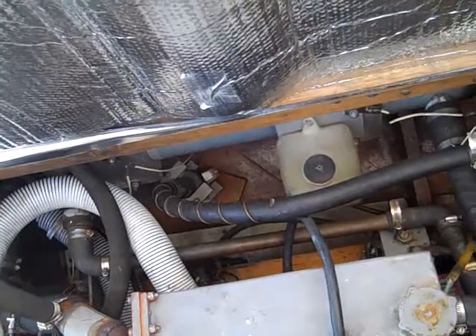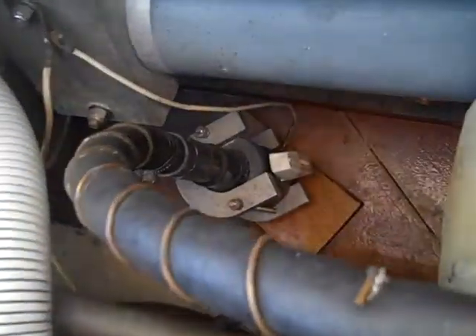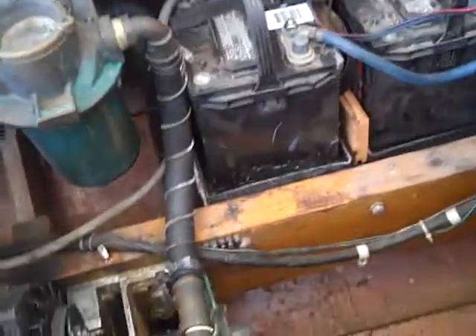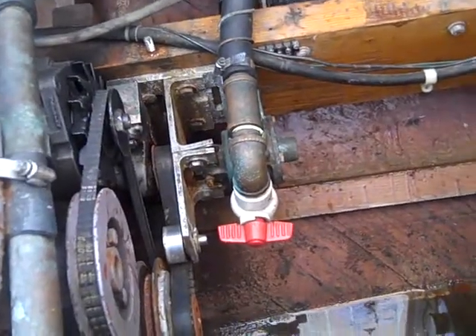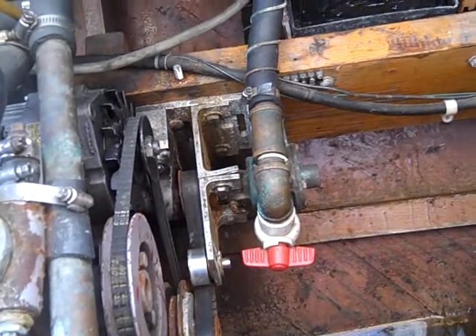The water intake is way down there. Of course I leave it open because it's on a trailer. That fitting is for winterizing — when you want to drain the system, just simply turn that and you can make sure that all the water is out of the system.